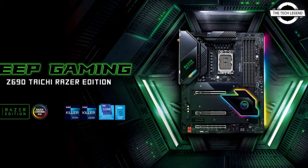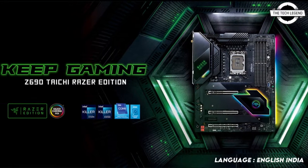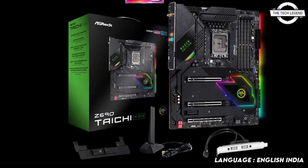Hello friends, welcome to the TechLizzen channel. Today I will talk about the ASRock Z690 THC Razer Edition motherboard.